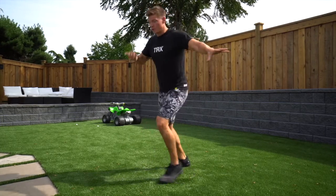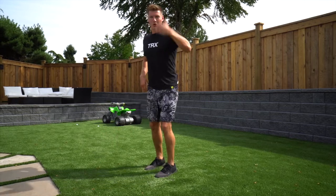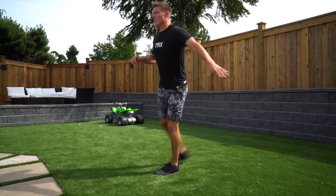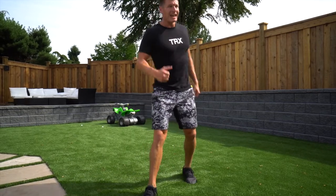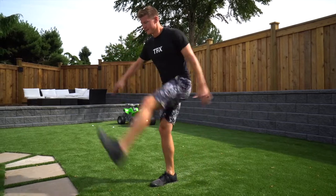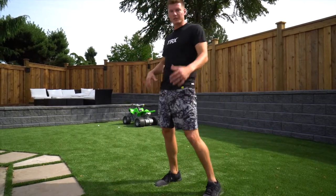If you want to grab onto something for support so that you can do your leg swings — start small, build it up. You want to get a little bit more flexion and extension. Good 15 each side, taking your time. Helps to grab onto something so you can really stabilize yourself.